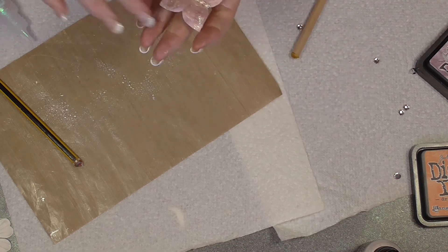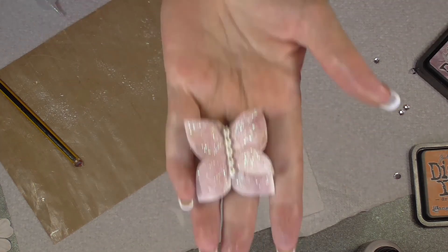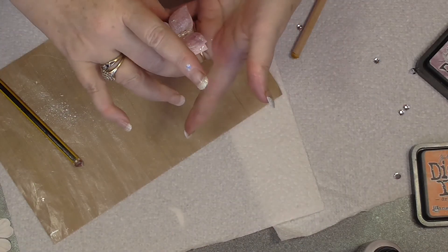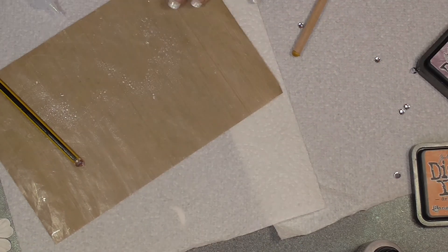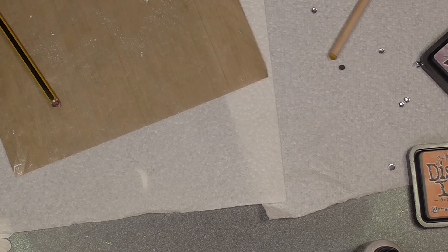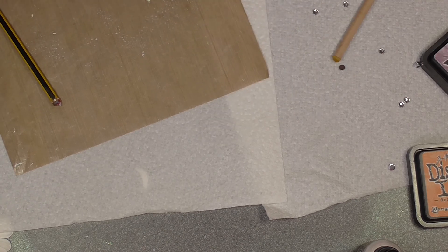So you just let that dry and there you have a little butterfly. I hope you like this quick tutorial. Keep a watch out because I will be using some of those flowers on a project — so keep a look out. Thanks for joining me again, bye!